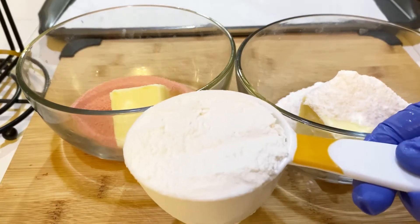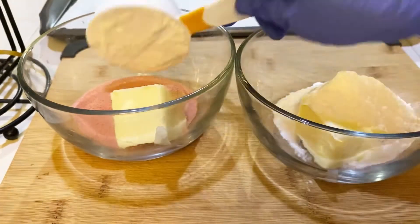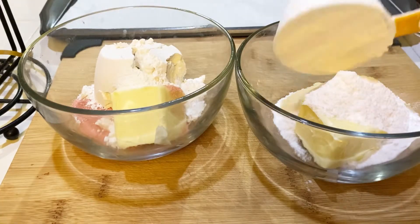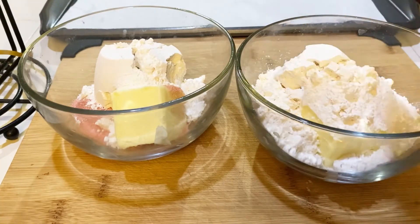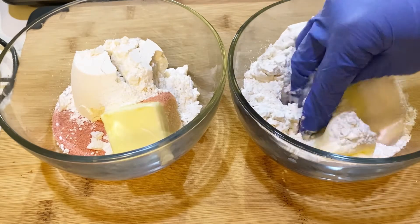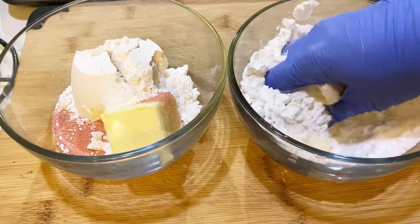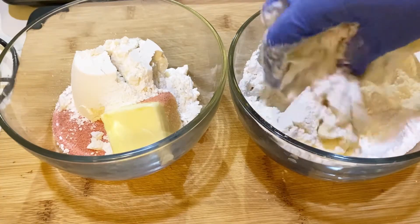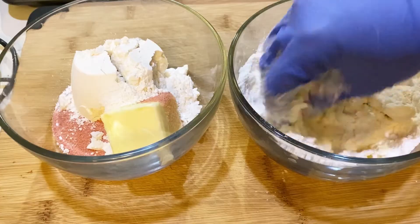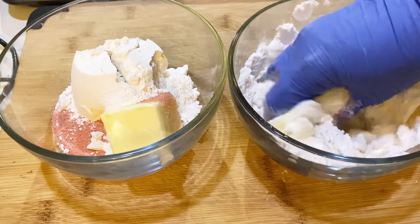Open your jello packets and pour each one into a separate bowl, then add half a cup of all-purpose flour to the strawberry bowl and half a cup to the instant vanilla pudding bowl. Using your hands — I do recommend putting on gloves — just mix these by hand, as it's a lot easier. Squeeze the butter between your hands to loosen it up, and continue mixing until you get a sticky, dough-like texture.